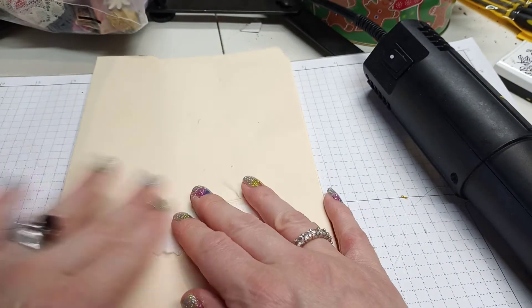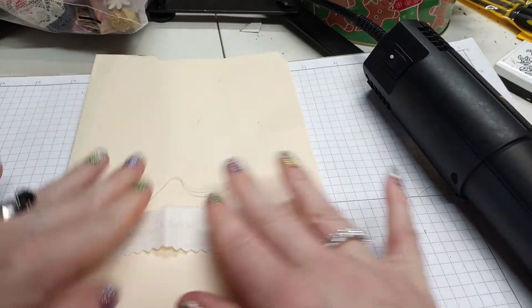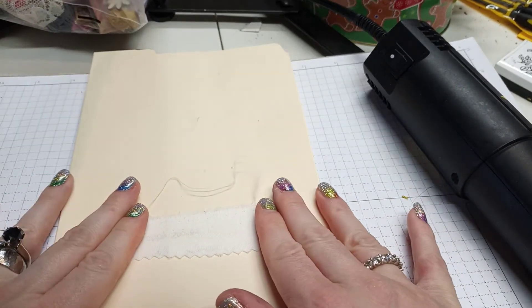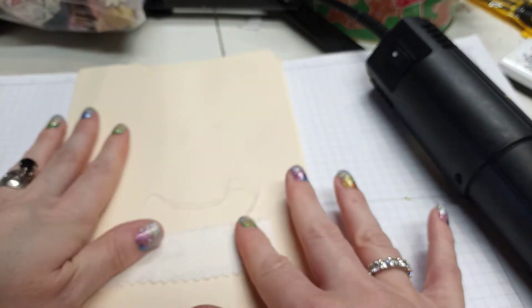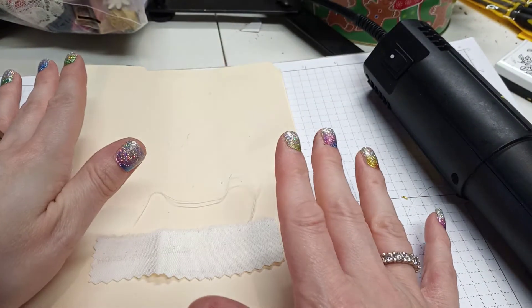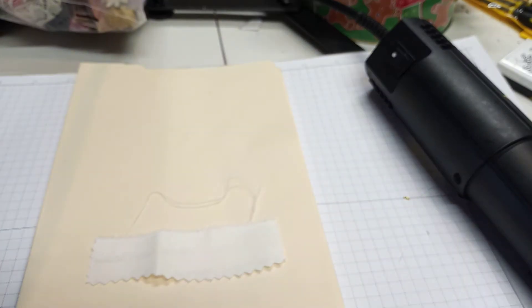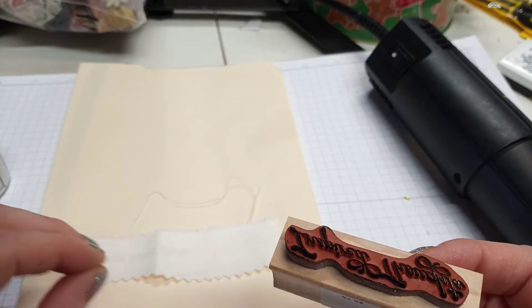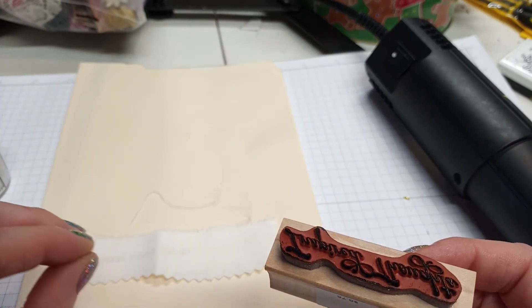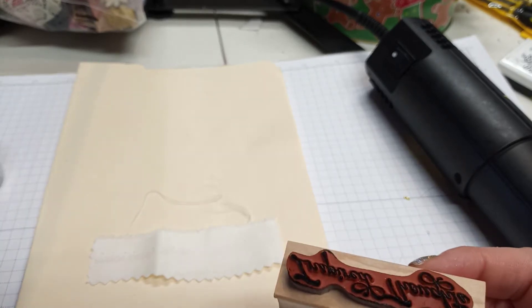Hi everyone! I wanted to try to heat emboss an image on fabric. I know that people have stamped words or images on fabric in the past — that's nothing new — but I wanted to try to heat emboss one to see how it would come out. Not only would you have the image or the word, but it would also be raised a little bit and have a shine to it. So I'm going to do that today.